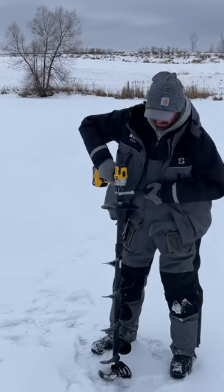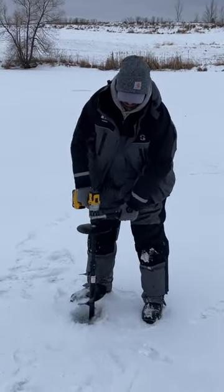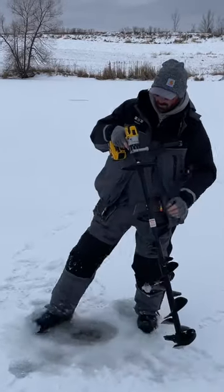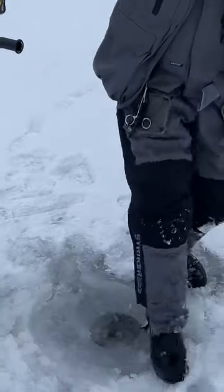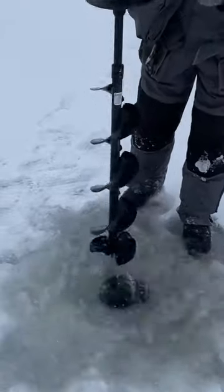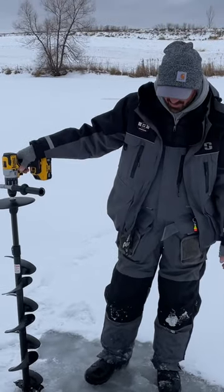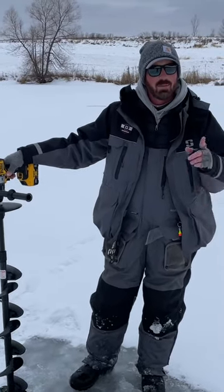I'll kind of show you what we're doing here, but just take your time. I like to kick that out of the way, get it nice and flat, and then just run that auger back so all that slush is out of there. This makes everything a little bit easier. We'll get this one set up.